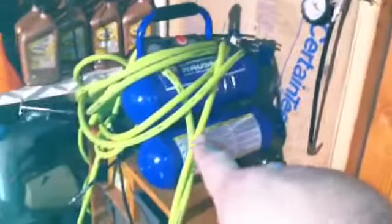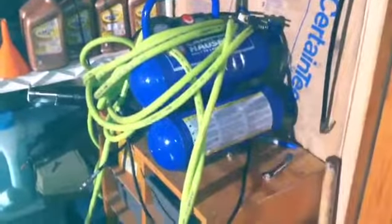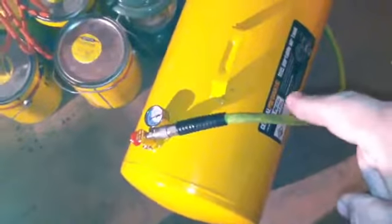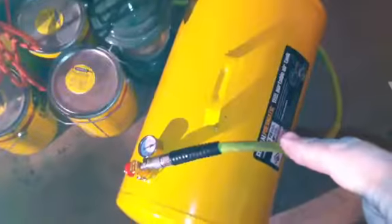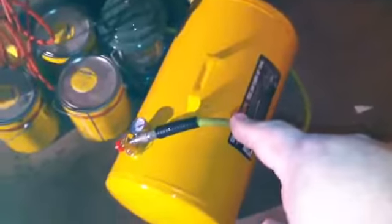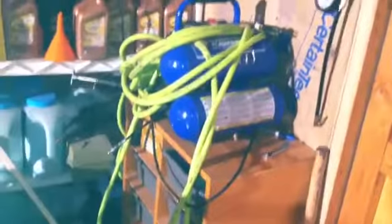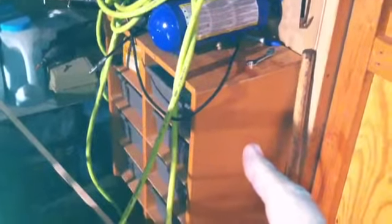The motor shut off on that one and this one was at 60 PSI. I have a 50-foot hose connected to it. What I'm thinking about doing is having this as a permanent extra air tank for my compressor so it doesn't have to kick on as much.